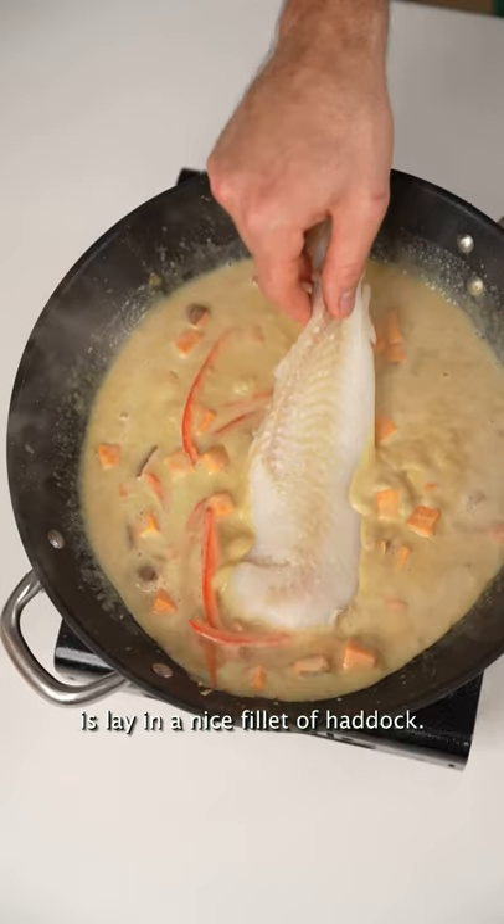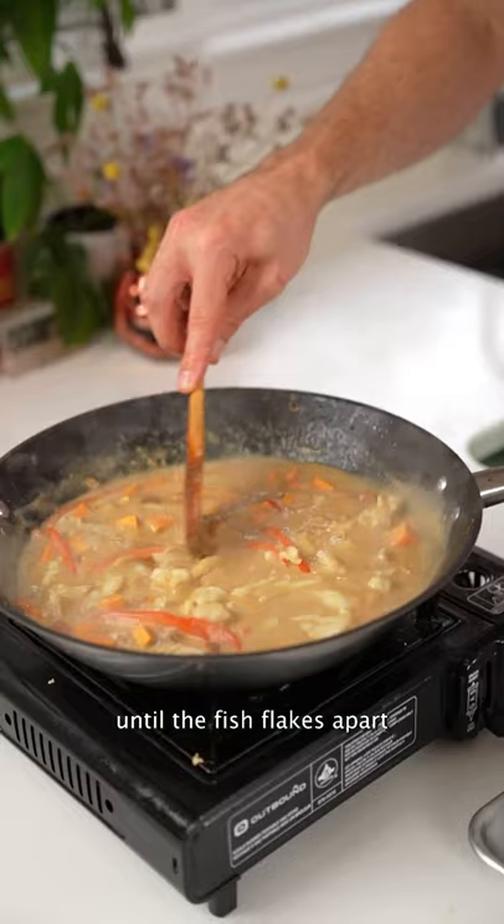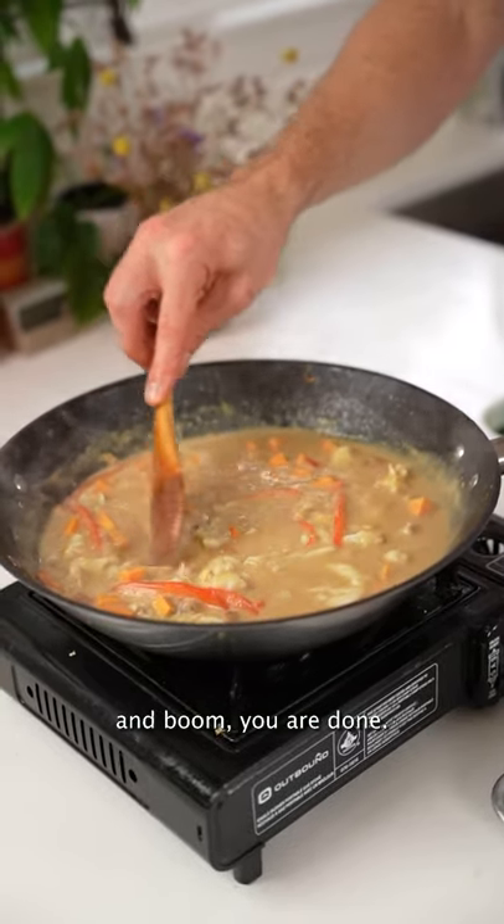Now, what I'm going to do is lay in a nice fillet of haddock. Let that sauté and heat through until the fish flakes apart, and boom, you are done.